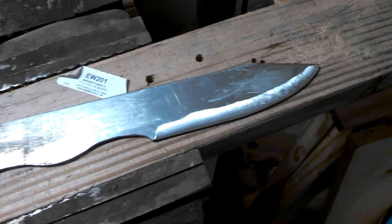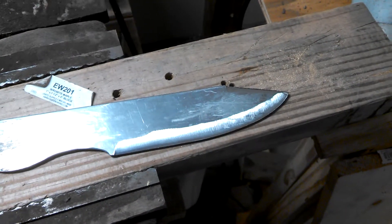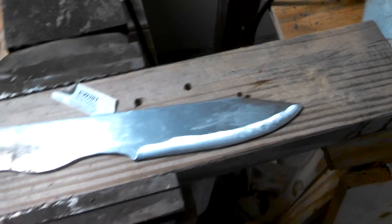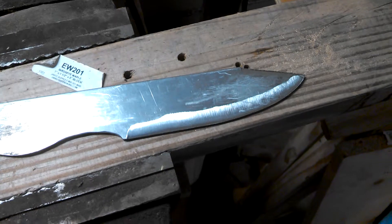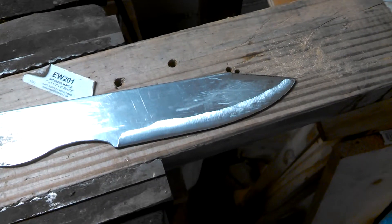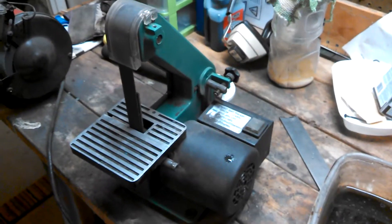Hello everybody. I thought I'd show you an example of where I did a colossal fail on a grind today. I thought I would just play around and try to do a Scandi grind. I've never done one — I've always done flat grinds — and I really don't know how to do it, and I'm working with this little piece of crap.